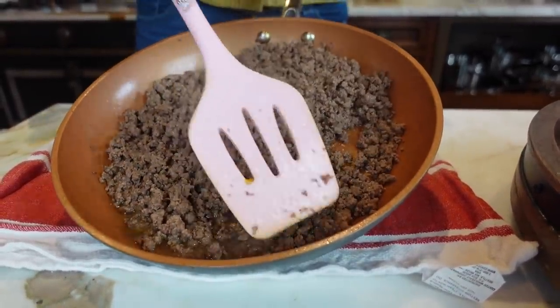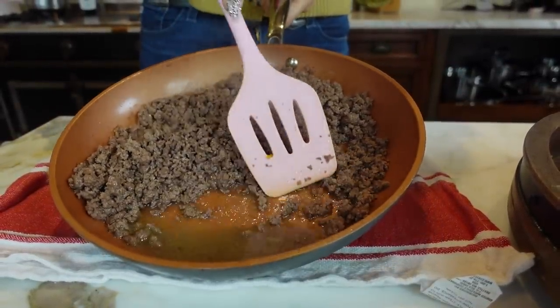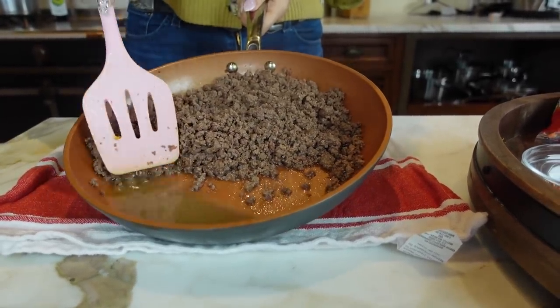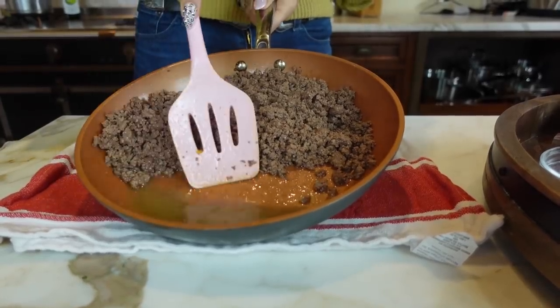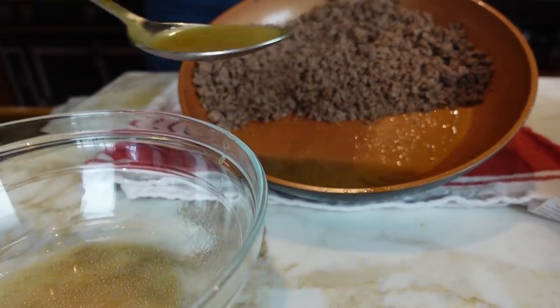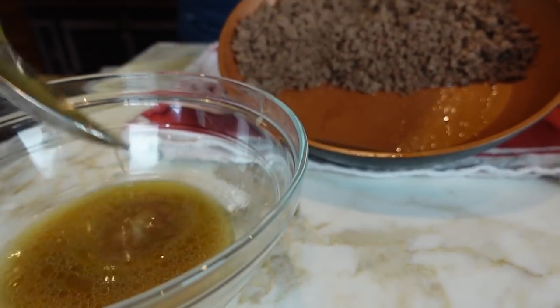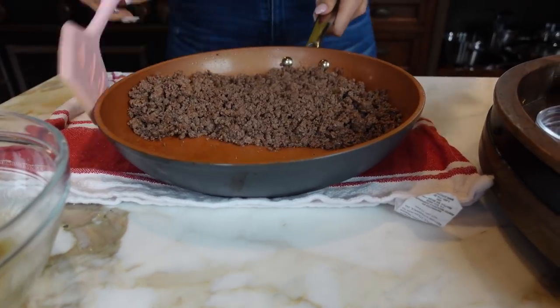Now that our ground beef is cooked, it did let out a little bit of juice and oil. So what you can do at this point is just drain this. You can use a little spoon to drain it. Whatever stays on the meat is totally fine, but you just don't need all of it.